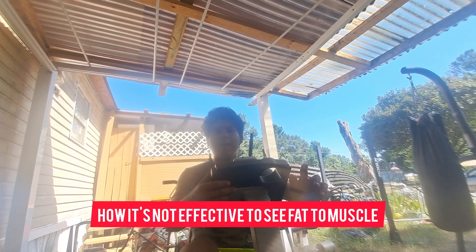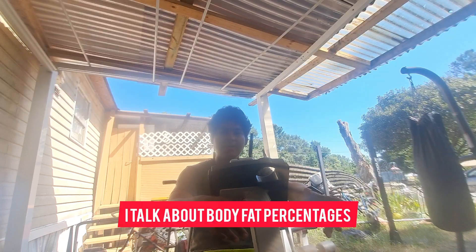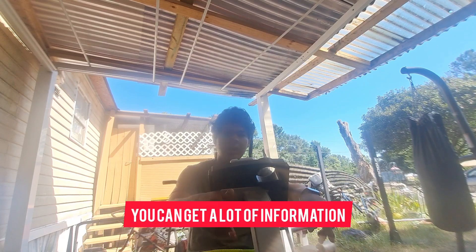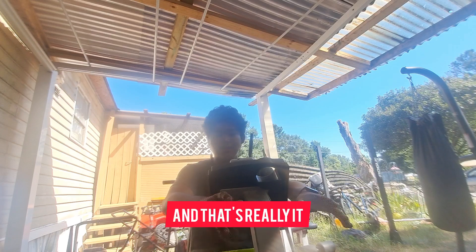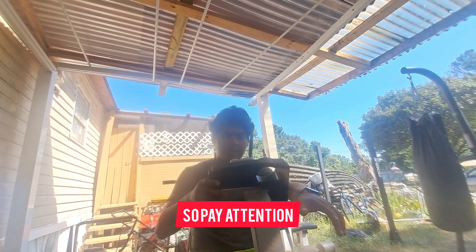I talk about scale weight, how it's not effective to see fat versus muscle. I talk about body fat percentages. I highly suggest you check out all these other podcasts — you can get a lot of information from other sources. Stay tuned for this video. This one is going to be pretty short, so pay attention.